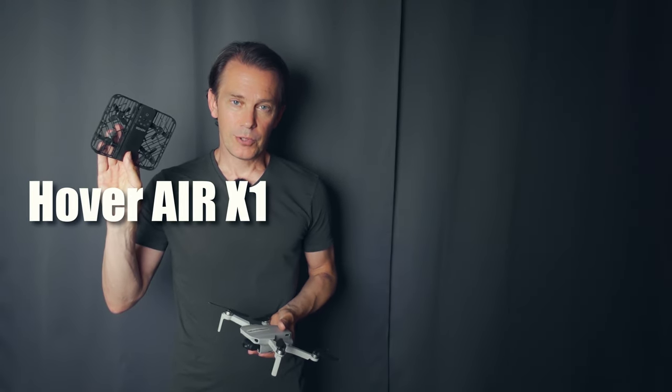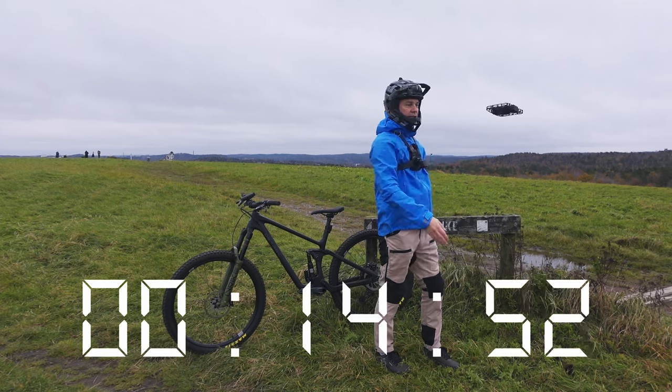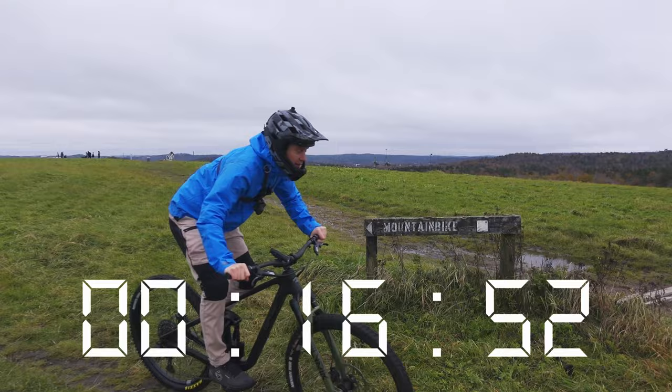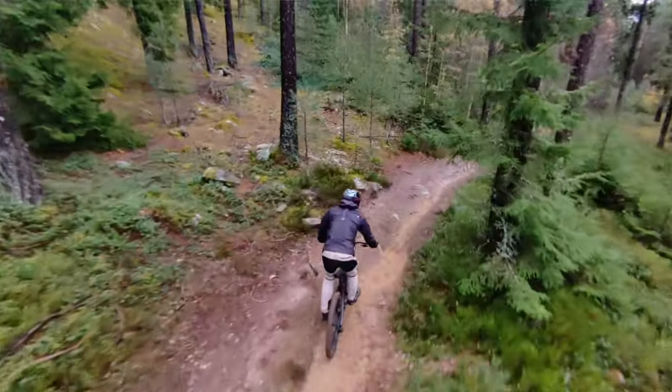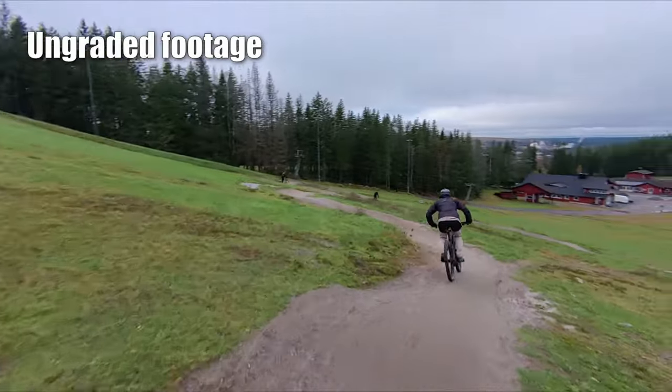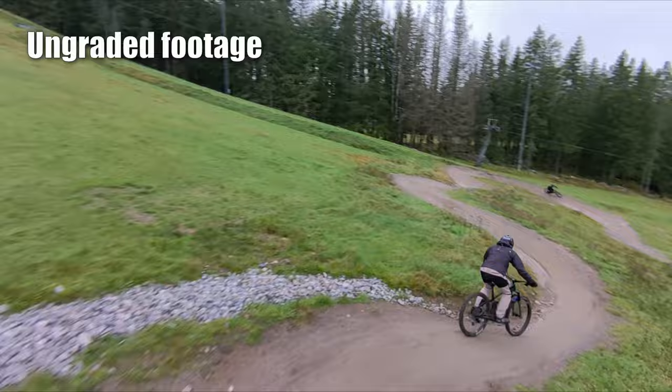So I got this — a fully autonomous drone. It's super user-friendly. Just push a button and it follows you like a little dog through the trails. The only downside is that it is a bit too slow for following a mountain bike, and it also goes a little wide through the trees, so I end up crashing it all the time.